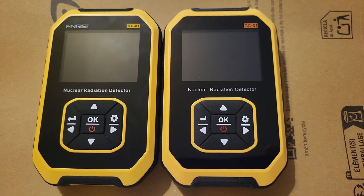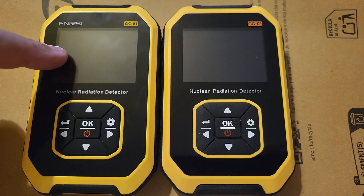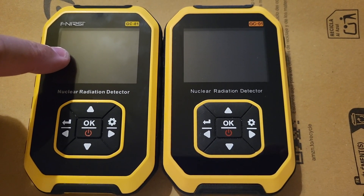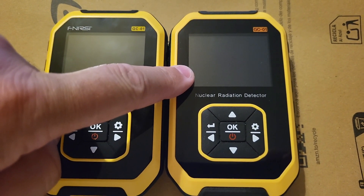Hi, this is Gilles, and this is a quick review of the FNIR-Z. I say FNIR-Z — I have no idea how to pronounce it — but FNIR-Z will do for now. It's a radiation detector, and this is a fake, a clone that I got on AliExpress.